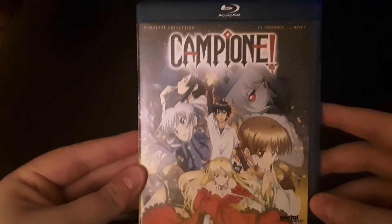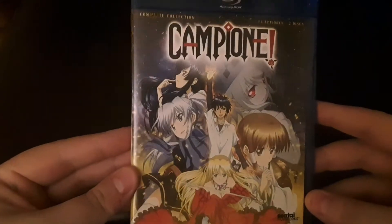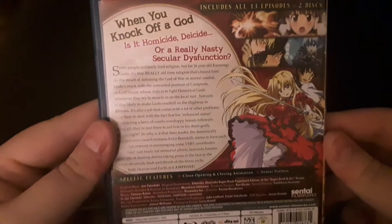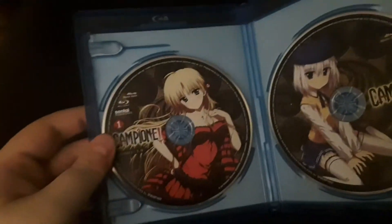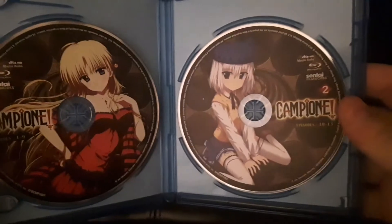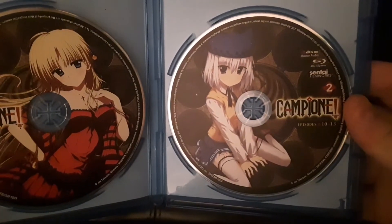So there's the cover, the spine, the back, and then on the inside we get disc one with episodes one through nine, and then disc two with episodes 10 through 13.